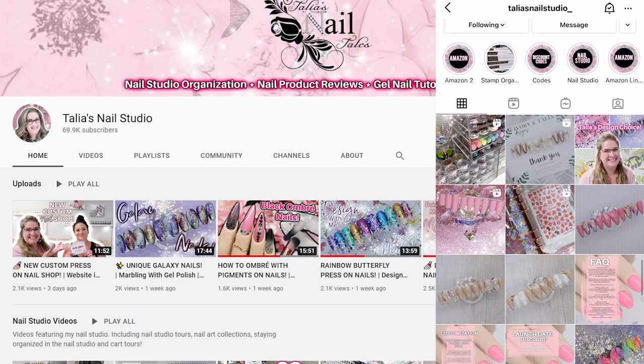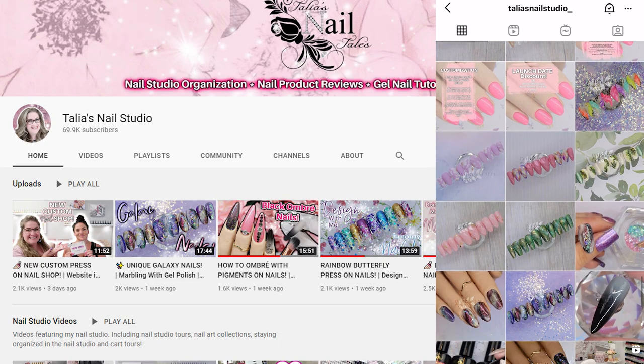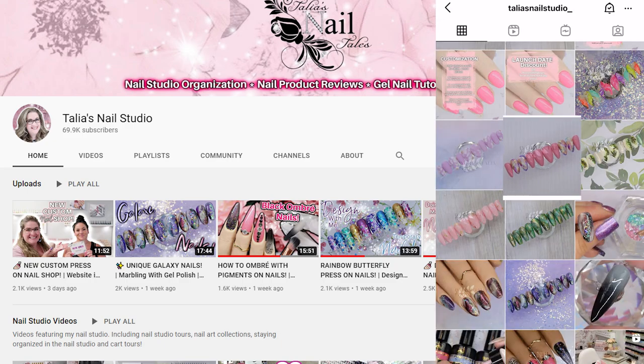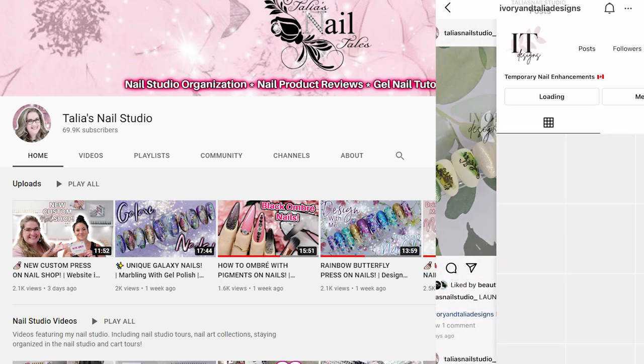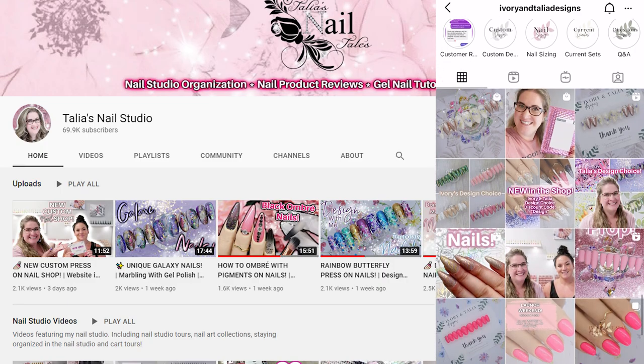Her channel has a huge variety of videos like tutorials, organization, and product reviews. So make sure to visit her video and see the three summer designs she created. Talia also just created a press on nail business, so if you are interested in press on nails, definitely make sure to check that out as well.